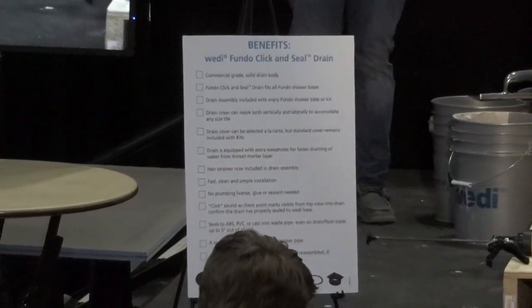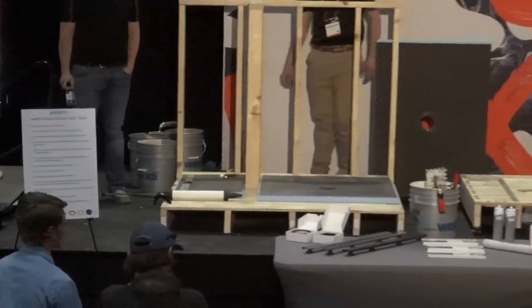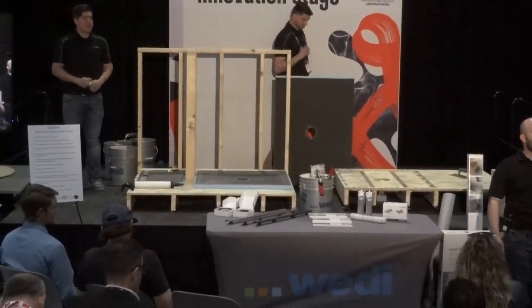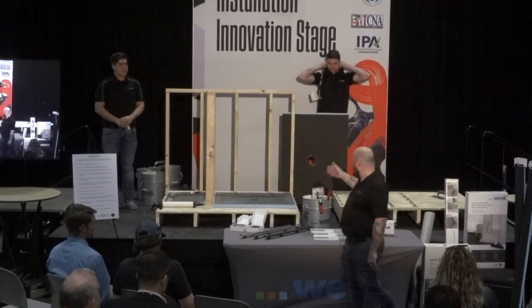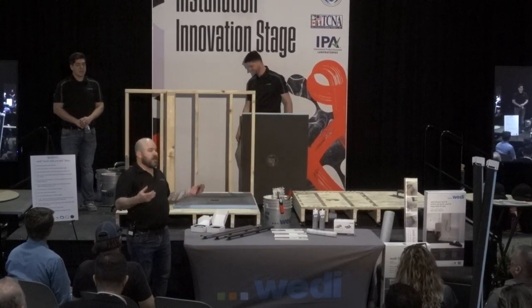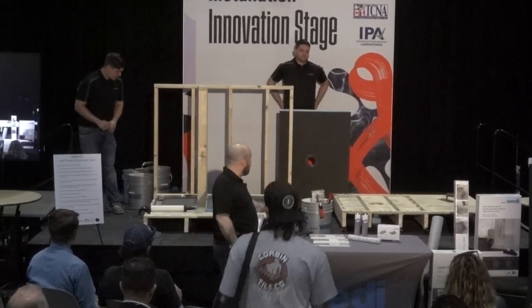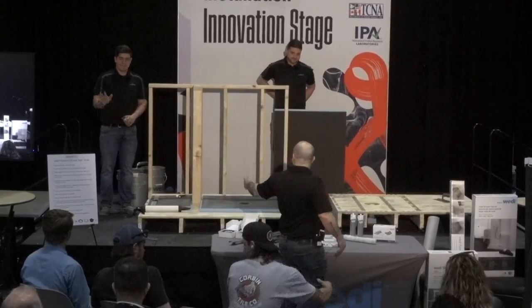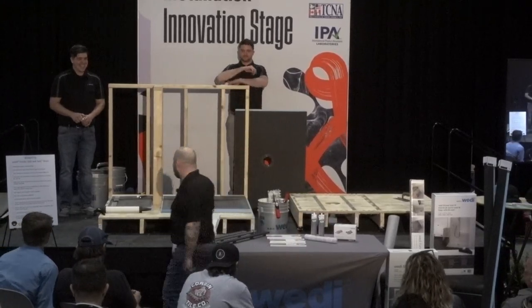Thanks for joining us today at Coverings 2023. My name is Art Reitz. I am the TSSM for Weedy Shower Systems, covering Illinois and Wisconsin. Up on stage we have Greg Braun, a new addition to our team who covers the North Midwest, Minneapolis area, Dakotas, and Iowa, and then Stephen Angley, our fearless leader, the regional manager of the central Midwest division.